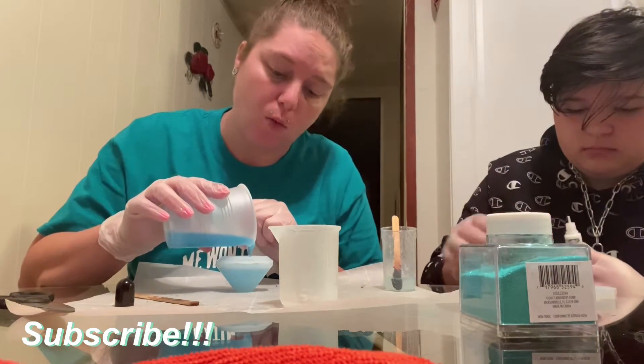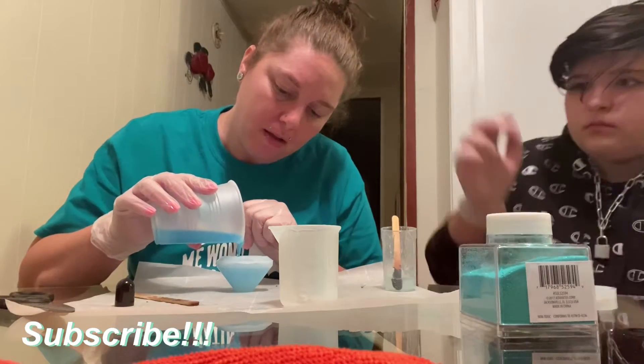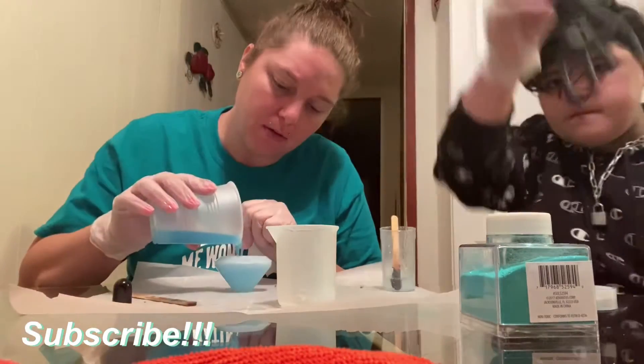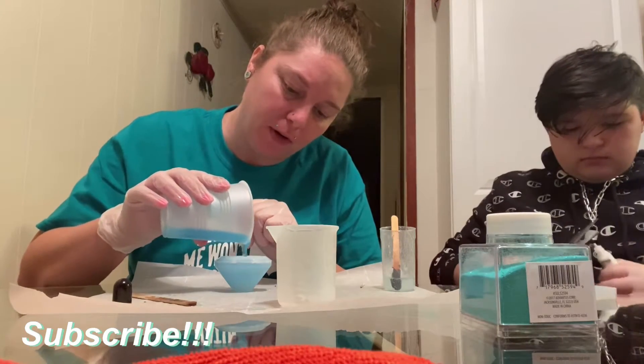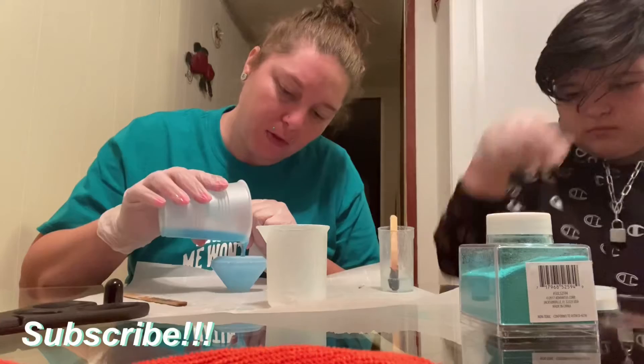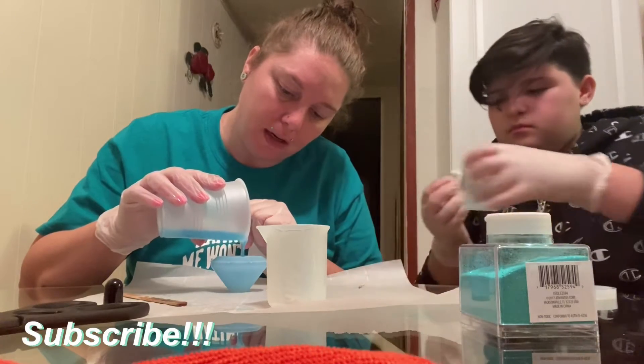The worst part about resin is having to wait so long, because they take 24 hours before you can touch them, and then 48 hours to fully cure.